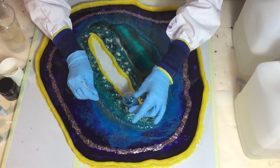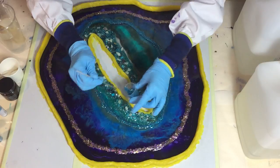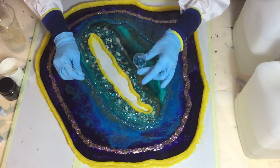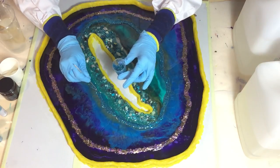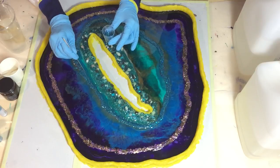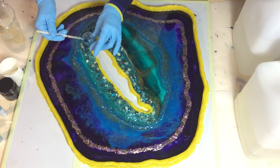All the materials I'm using are listed at the beginning of this video, but also in the description box with links to where I buy them. If you want to see, you can go to the description box and find where I buy my glitter and all the rest of the materials.